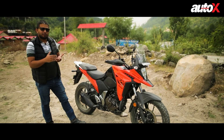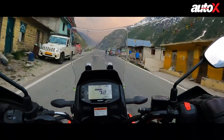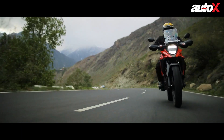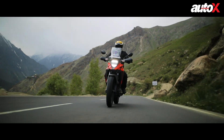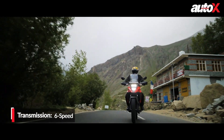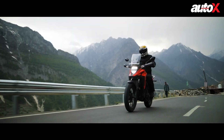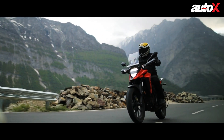The engine starts vibrating around 5,000 rpm and from there to the 10,000 rpm redline, vibrations become progressively worse — especially from the footpegs and handlebar. But the great thing about this powertrain is the six-speed gearbox, which lets you cruise comfortably at 120 km/h on the highway. We were riding in the hills so couldn't really push it, but as a tourer it will be great on open stretches of road.